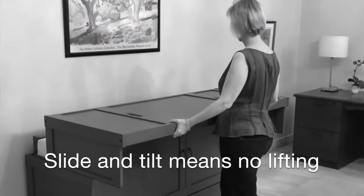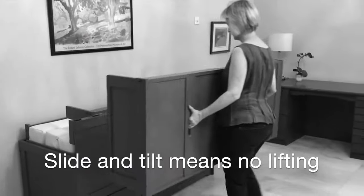Remember: slide, tilt, and walk it back.